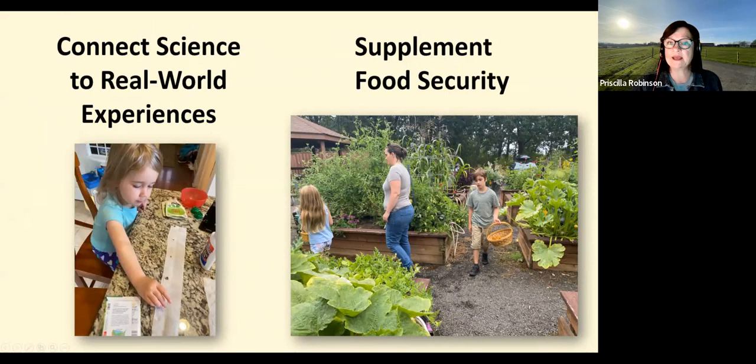Measuring, creating seed tape, planting, and harvesting help families make real-world connections while also supplementing them with homegrown vegetables. The ability to grow and produce one's own food improves a person's mental health, emotional well-being, and self-efficacy — not to mention the physical benefits of moving and stretching in the gardening process. Let's call it horticulture therapy.